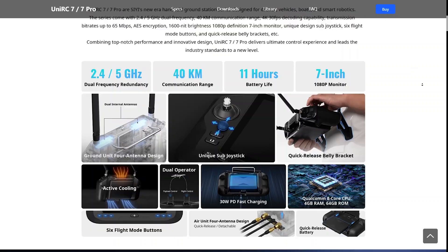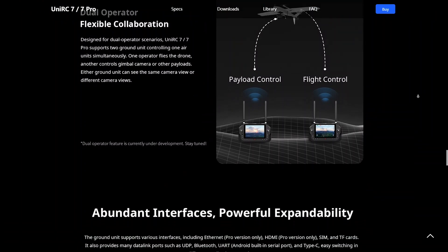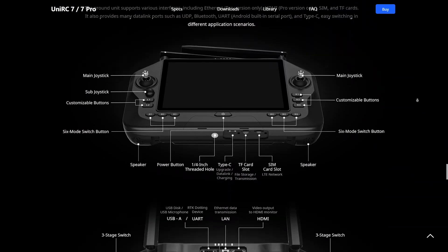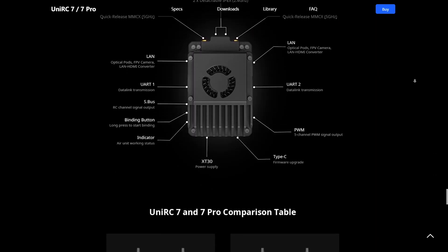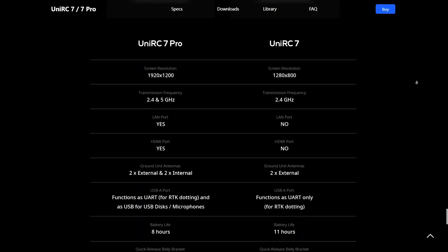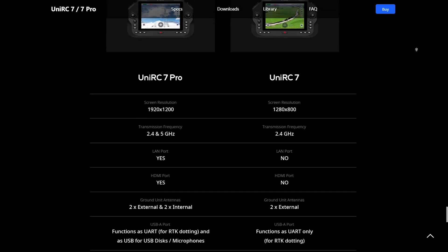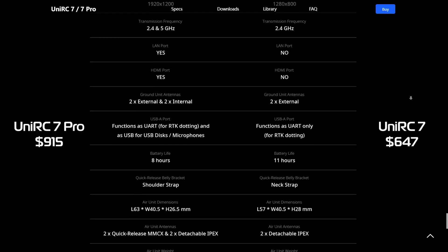That 500 milliwatts is up from the supposed 320 milliwatts the HM30 system outputs. They claim a range of 40 kilometers on the UniRC system, so time and testing will show how accurate that is. I have my doubts the range is achievable with the stock stick antennas, and I suspect that if it is achievable, it would be on the 2.4 gigahertz band — which is why the non-Pro, 2.4-only version might make sense for many users.